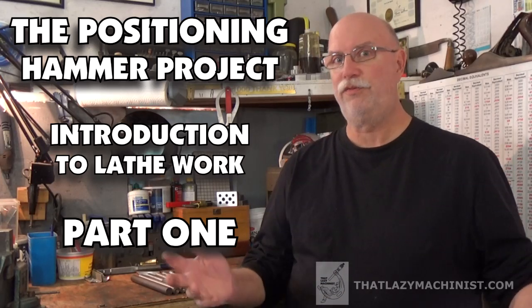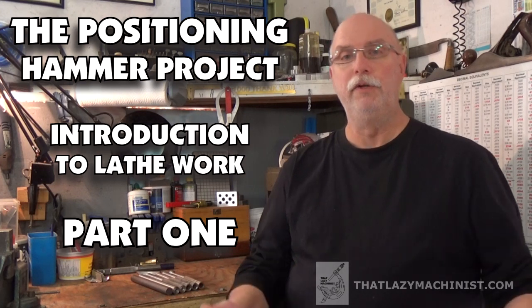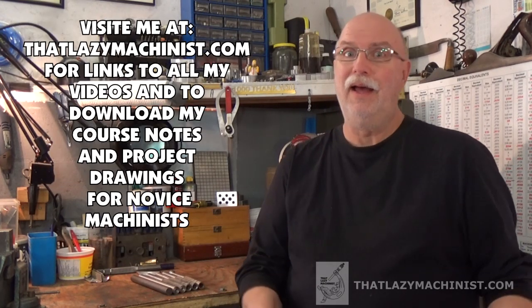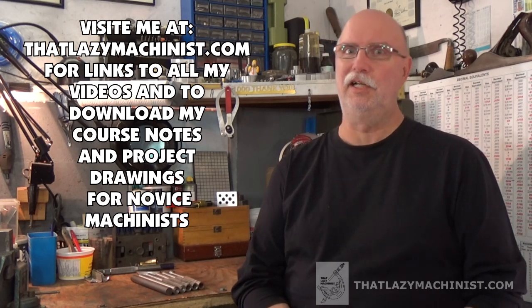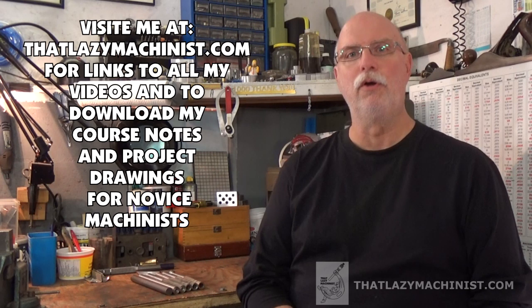Hi and welcome to this first in a series of videos that is all about producing the positioning hammer. That's what we call our positioning hammer project and it's our introduction to lathe work project.